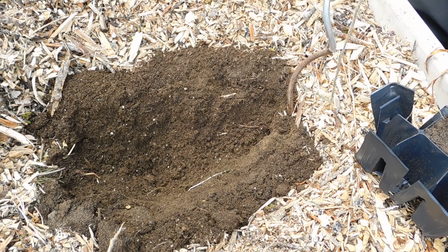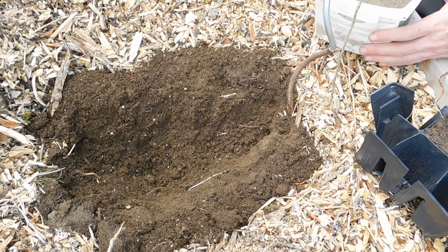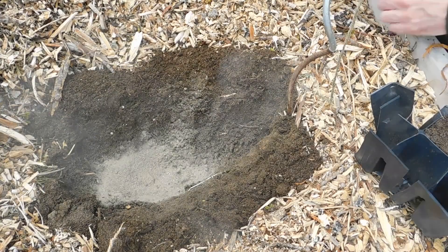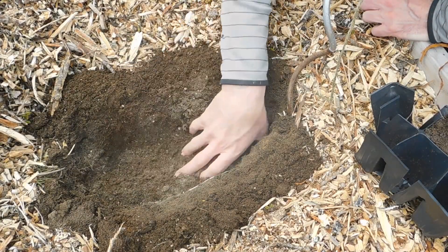Now we're going to take some fertilizer — I use just an all-purpose 4-4-4. We'll mix that into the soil itself, down where the roots are going to be.